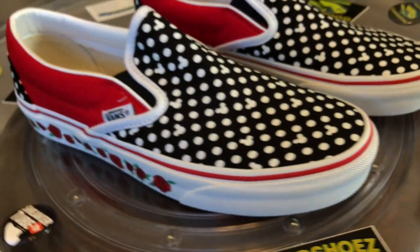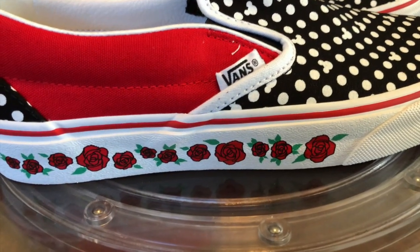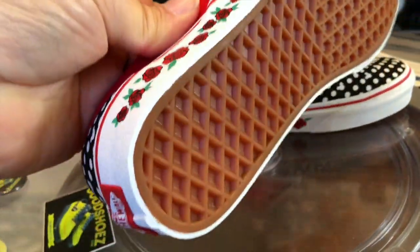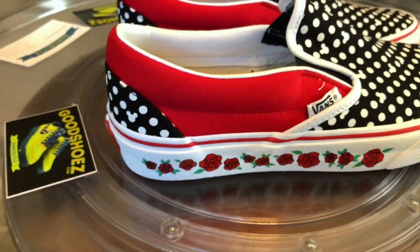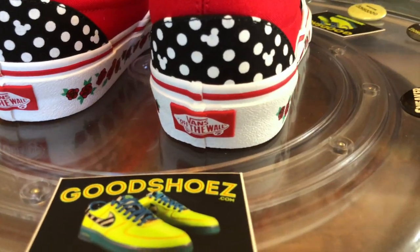Used the custom material available on Vans Customs for only a month. Did the toe box, then the red, and then of course I used the roses on the side here for the print. Simple and clean, her size, so they're small of course. They're a seven men's, I believe.